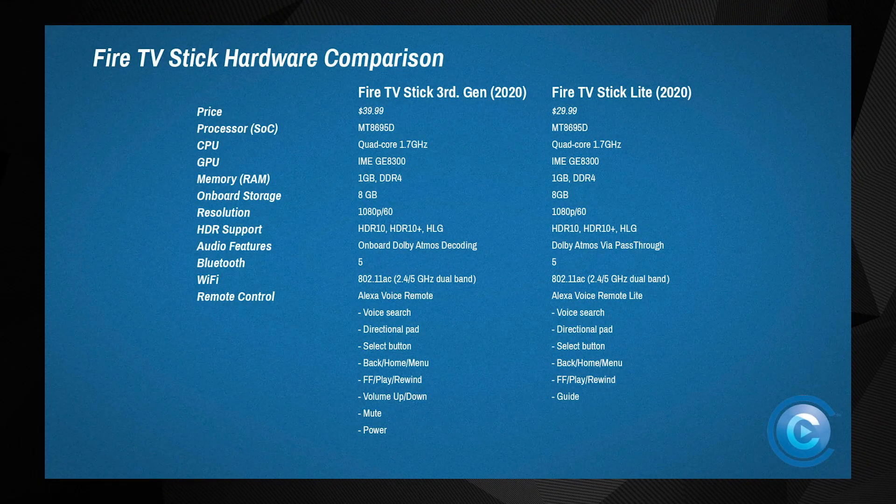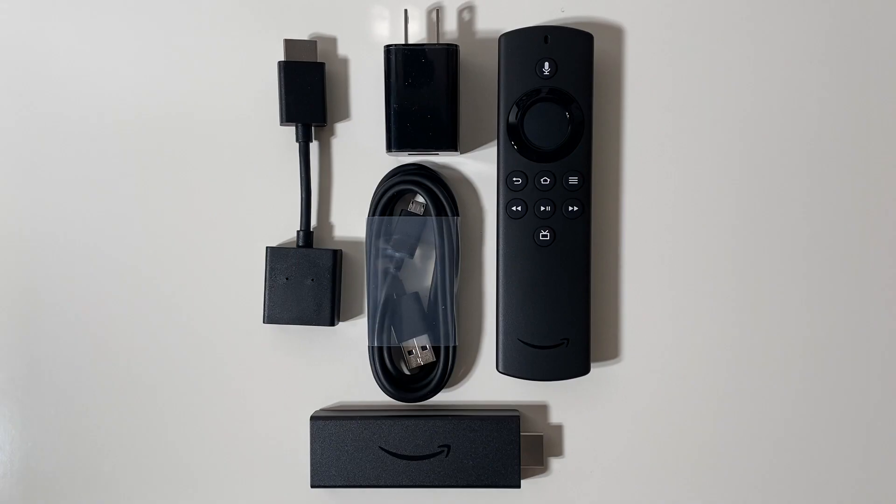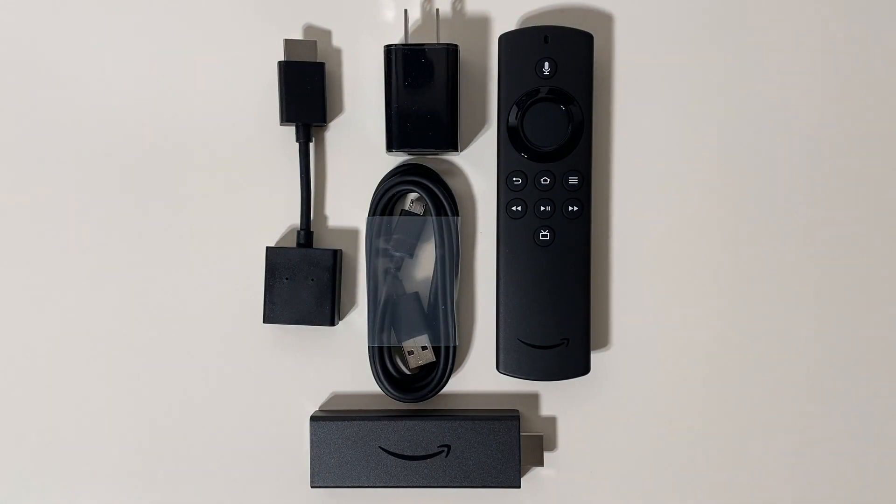Moving on, it's all basically the same until we get to advanced audio support. The Fire TV Stick supports onboard Dolby Atmos processing, whereas the Fire TV Stick Lite will only support it via pass-through. That means if you're watching something with Dolby Atmos, the Lite won't process it on its own, but will pass that data to other devices in your setup — like a connected and compatible AV receiver — so that device can properly process Dolby Atmos for you.